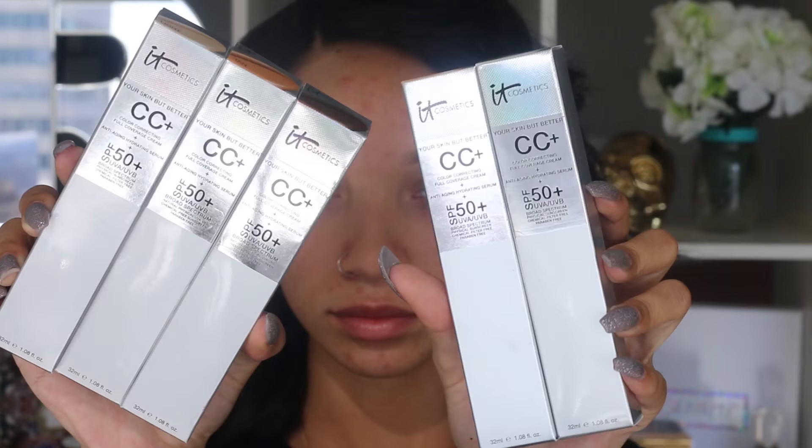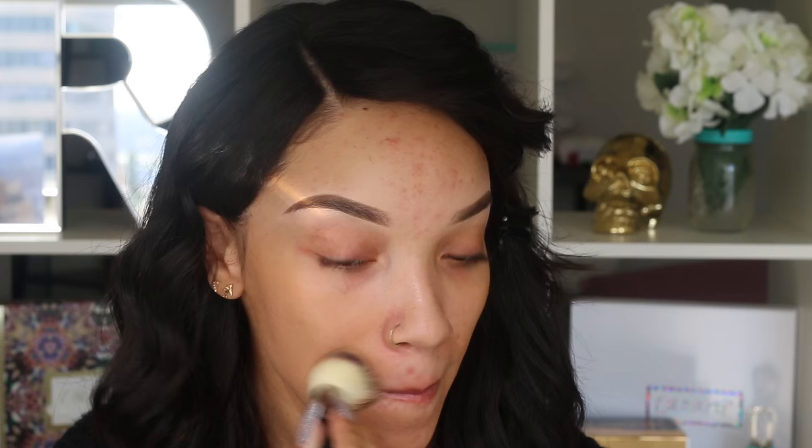Moving on to the face, I'm going to be using the IT Cosmetics Color Correcting Full Coverage CC Creams. I grabbed the one in tan and medium just to see which one was going to match my skin tone. They come in this really cool pump container. I decided that the tan color was actually better for me, so I'm taking that same brush but using the other side of it and putting on the CC Cream. I love this brush — it's very, very soft and it blends out the liquid products really, really well.